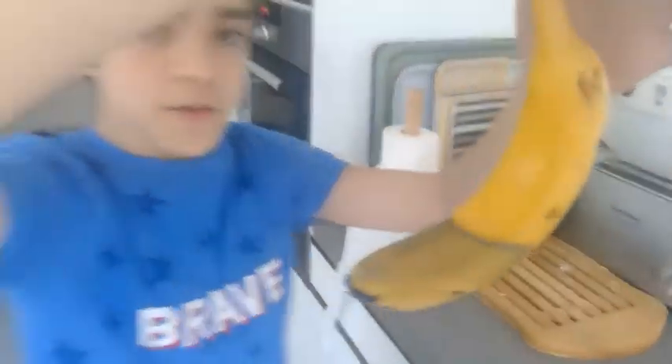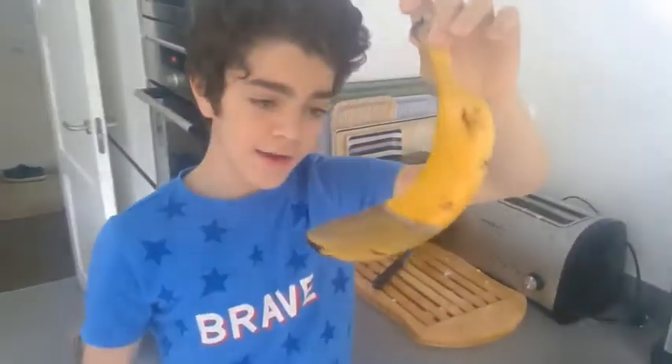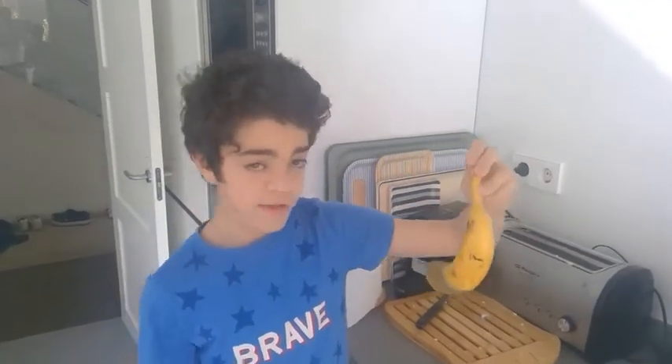So this is the result — it looks completely changed colors, and you can definitely see the difference in colors. This is actually pretty surprising, and I guess I will do some investigation about this to find out why it changed colors. Right now I think maybe with the heat, some chemicals in the banana might have reacted to the heat and formed this color, so that's probably my hypothesis for why this happened.